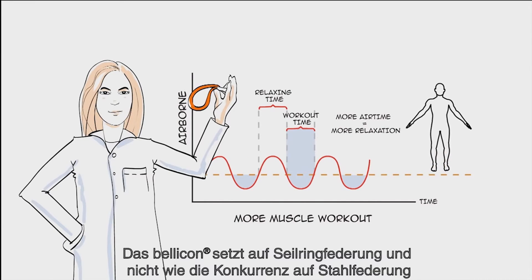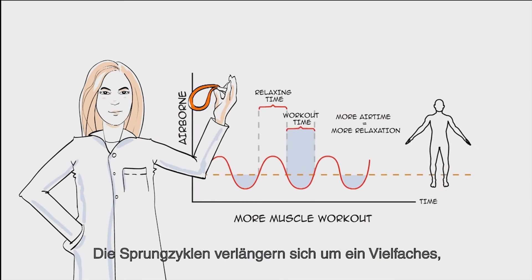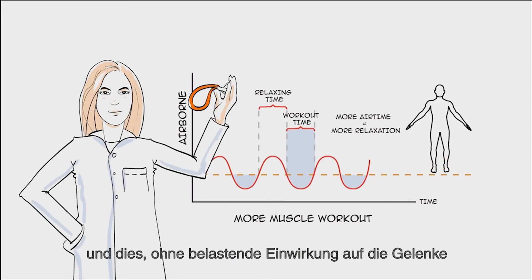Bellicons use bungees, not springs, and the benefits are tremendous. The bounce cycle itself increases — it becomes much longer, with no jarring impact on the joints.